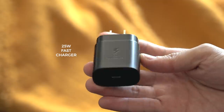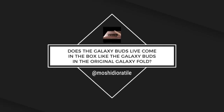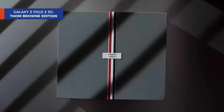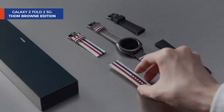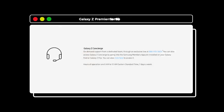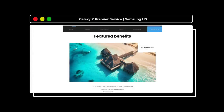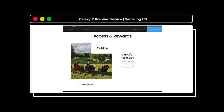Also in the box: a 25-watt power brick and a USB-C to C cable. The original fold came with Galaxy Buds, so a pair of Buds Live would have been a great addition. If you've got extra cash, the $3,299 Thom Browne edition comes with two free cases, Buds Live, Galaxy Watch 3, and three watch bands. You also get membership to the Galaxy Z Premier Service, which includes on-demand concierge support, a one-time accidental display damage warranty, Founders Card membership, access to a Michelin star restaurant meal, and an elite golf program.